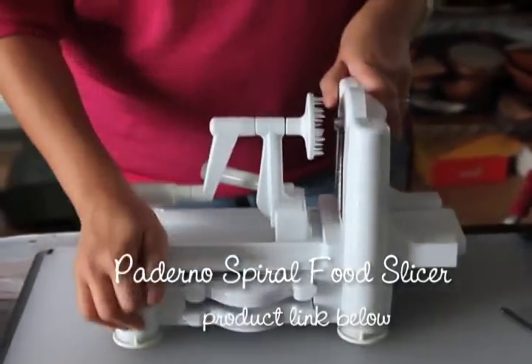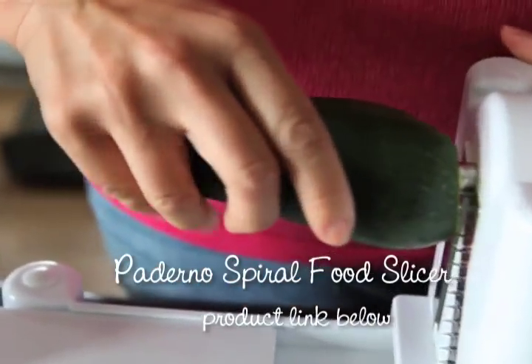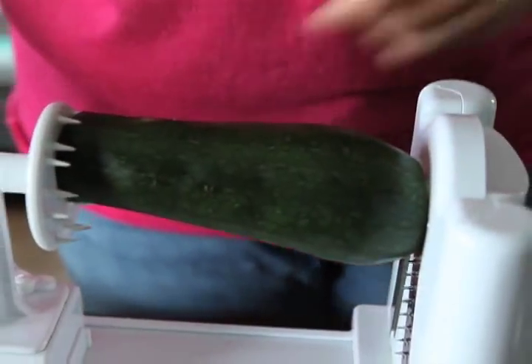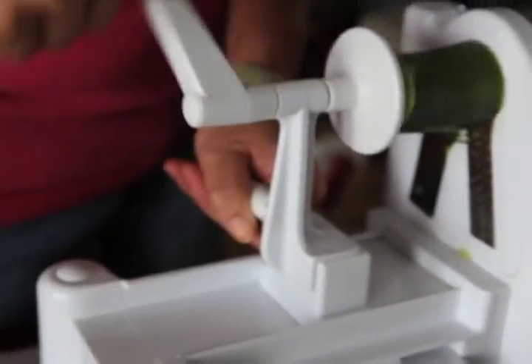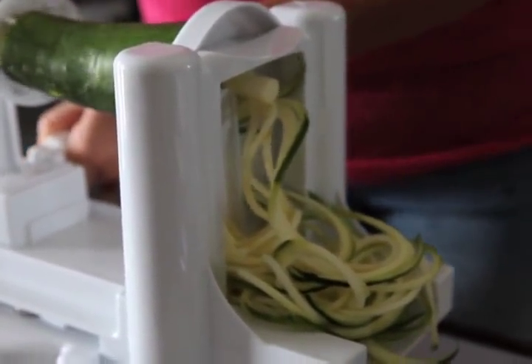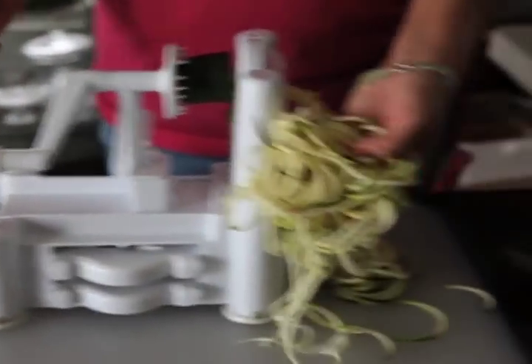Now I'm using my favorite tool last. This is the Paderno spiral vegetable slicer. It is between $36 and $40. I love this thing. It is bulky but it does have different blade inserts that you can use — it comes with three and it's pretty easy to use. The reason why I like it is because it makes beautiful, beautiful spirals, and look how easy it was to make this big handful. It's fast, super fast.